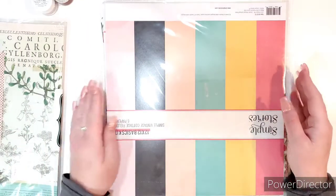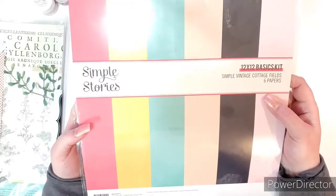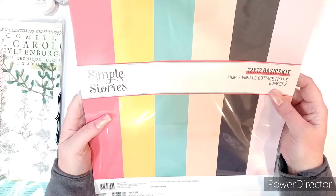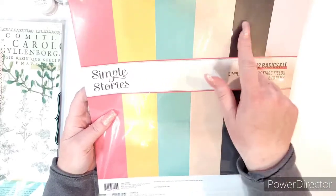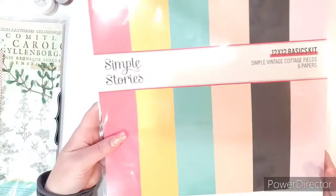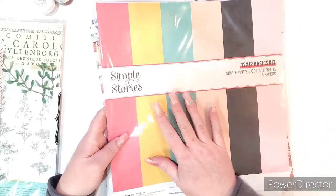And then I did go ahead and pick up the 12 by 12 basics kit, which is like the plain paper to go with the pattern papers. You get six papers, two of each — a darker pink, yellow, teal, aqua, peach, black, and a pink. Really nice. I like doing that to back your photos, or sometimes you can use this as a background and then use the pattern paper on top.